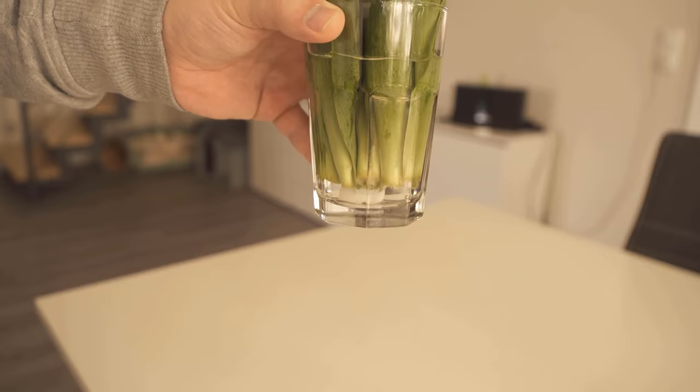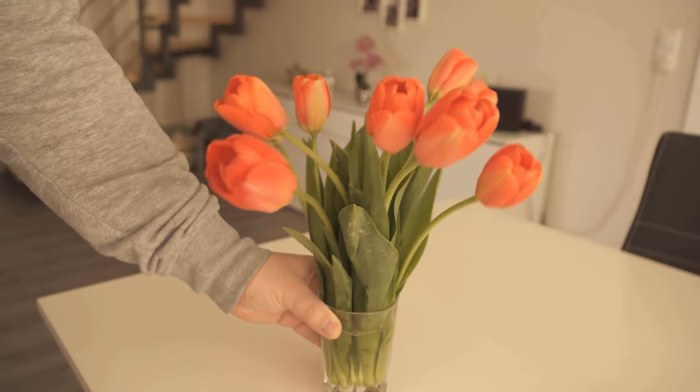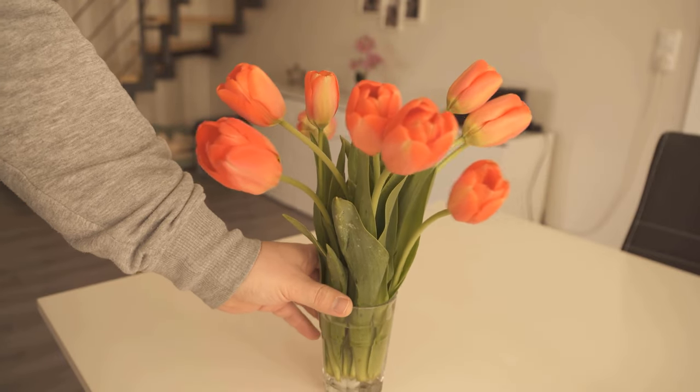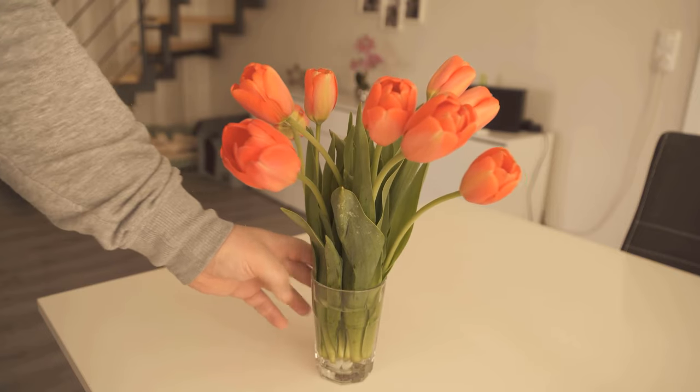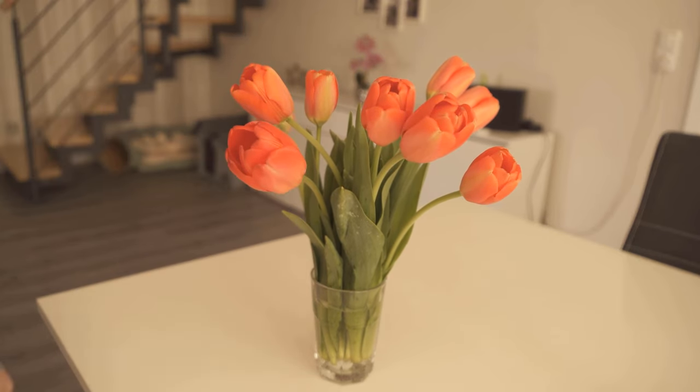So if you also want to enjoy your beautiful flowers longer, then try out this little ingenious trick definitely once. Do you also want to know why you should put coffee in your face mask? Then watch this video, which I linked to you at this point.